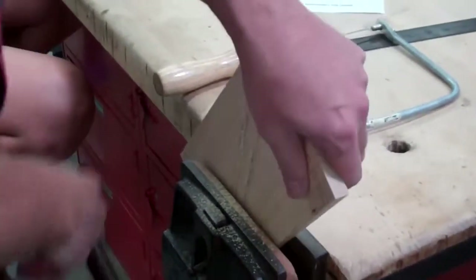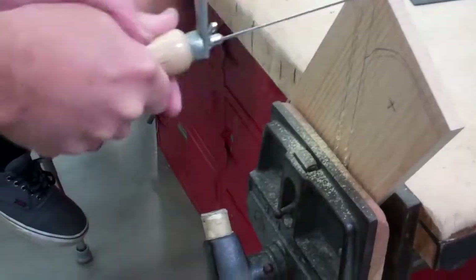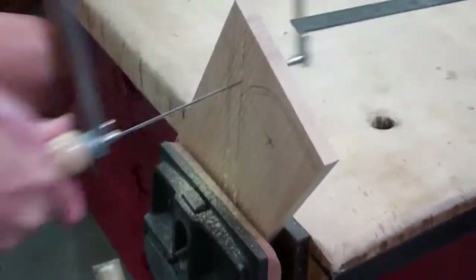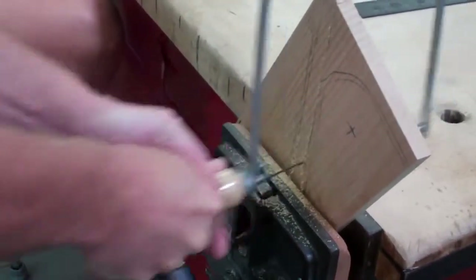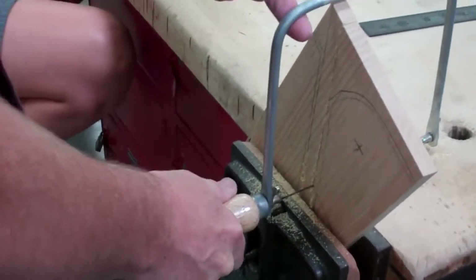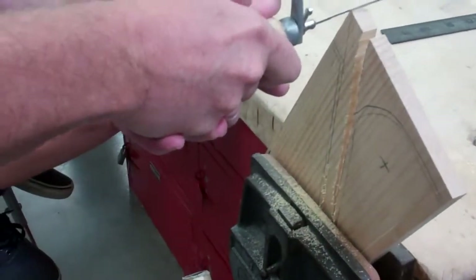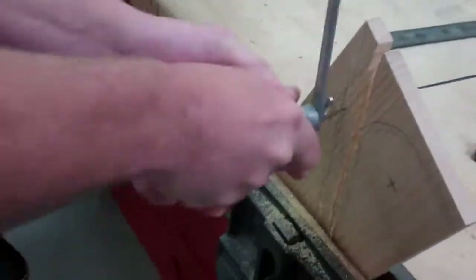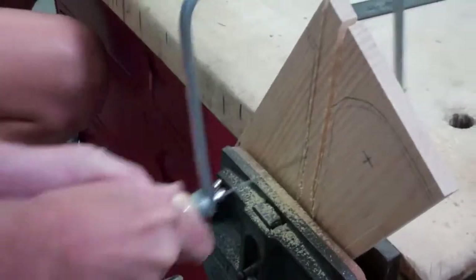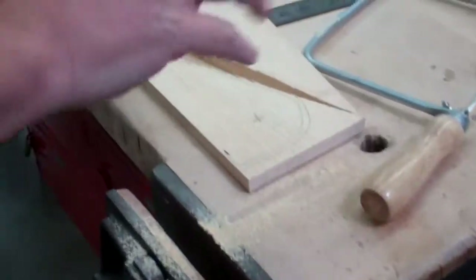Then flip it over. If it matches up, it's easier to pull it out this time because now it's two pieces — just move it out a little bit and pull. This is step three. If you go on to step four without giving me this piece, you're going to get minus point lines.